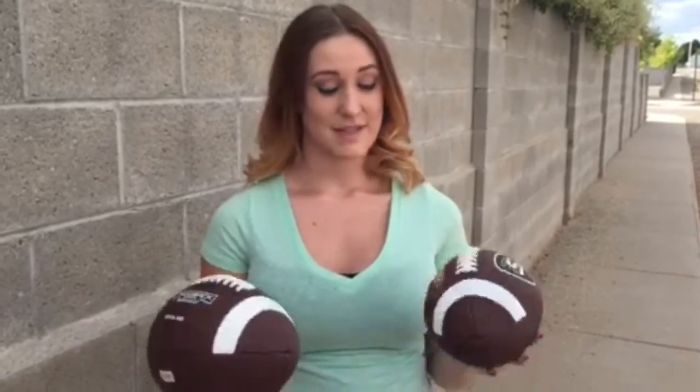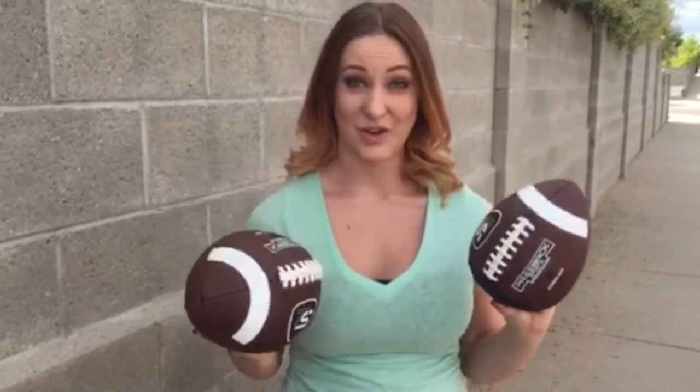Hi guys, I'm Kimbry Temple and I am reviewing the Passback Football. PassbackSports.com has an official size and a junior size, and I believe they also have a smaller size, but these are the two samples that I have to show you guys today.